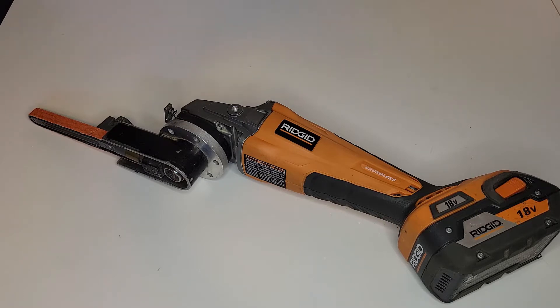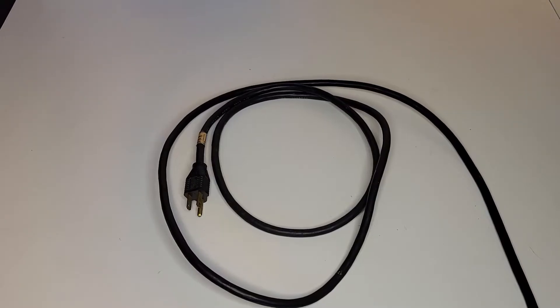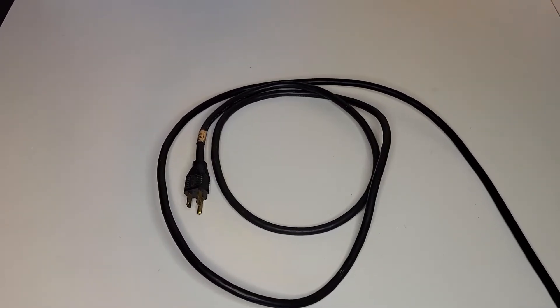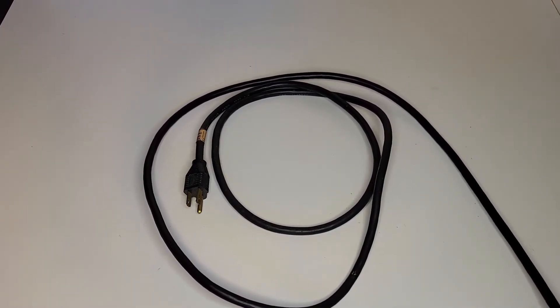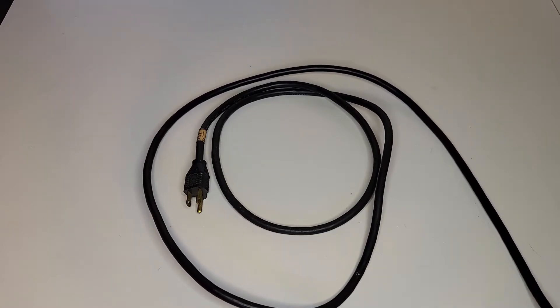The only band file that you could find back then had one major drawback. Back then, you could not find a cordless band file or band sander anywhere. You could find corded ones.